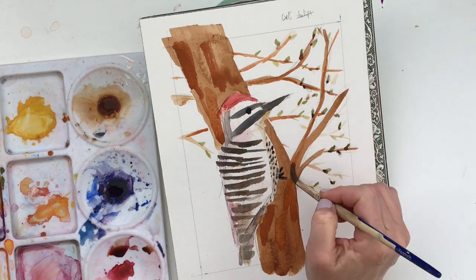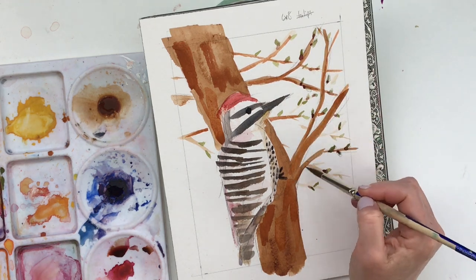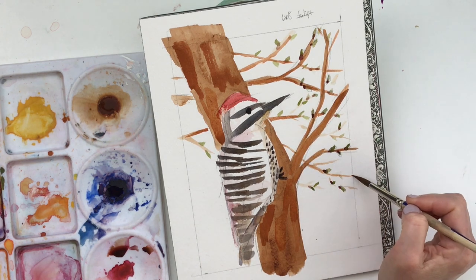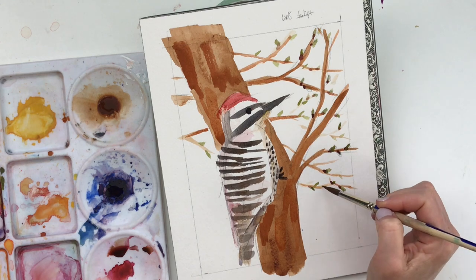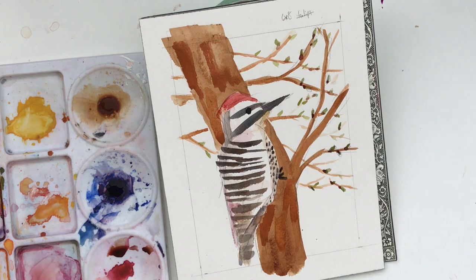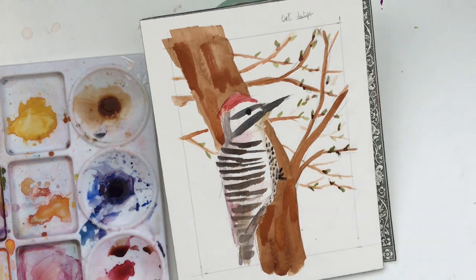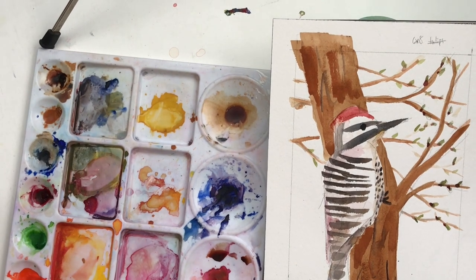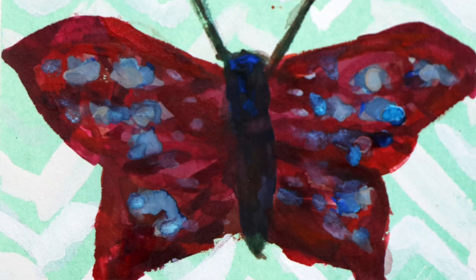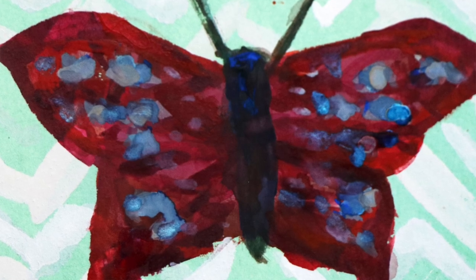I don't mind that I'm not doing a lot of busy flowers on this painting, because there's so much going on with the woodpecker already — it would be a lot. I'm just going to keep the buds, and I'm actually using a lighter green to make the background without really changing it up much.